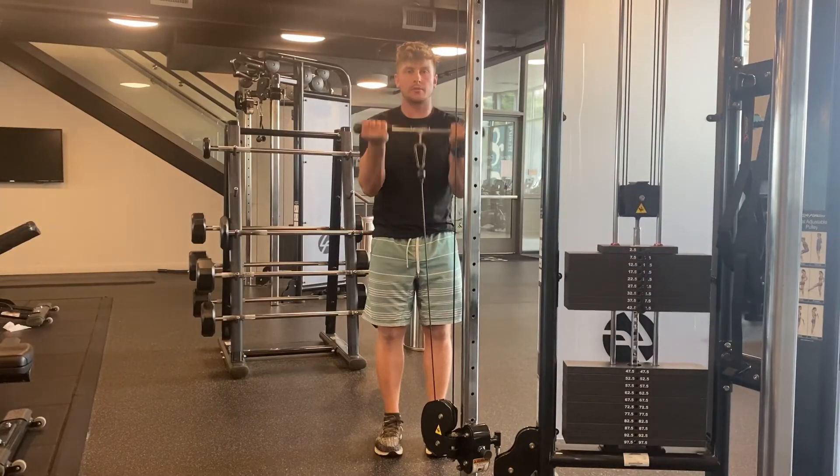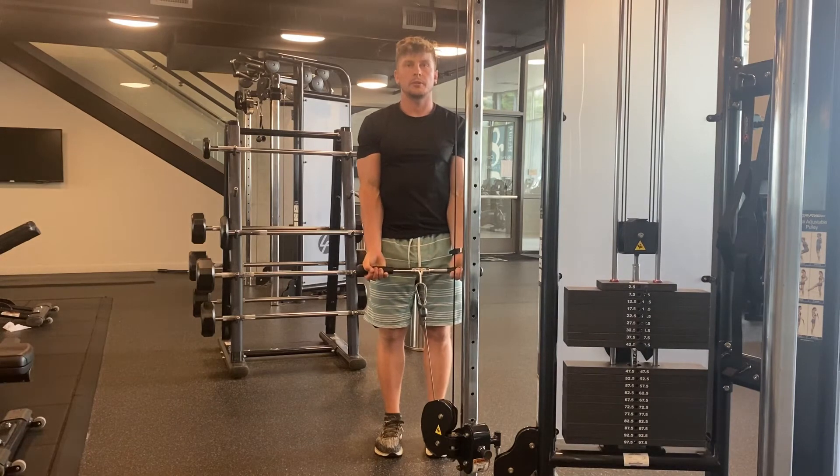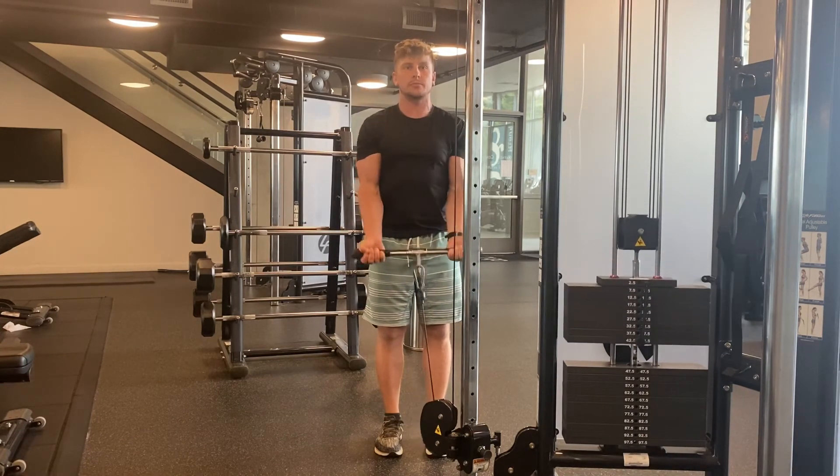If you found the video useful, don't forget to click the subscribe button to stay up to date for more exercise and tips on how to train against gravity.